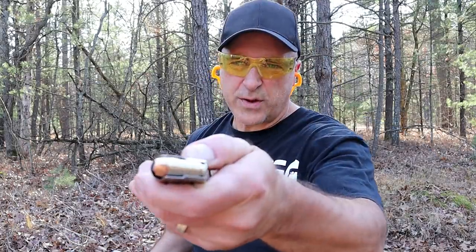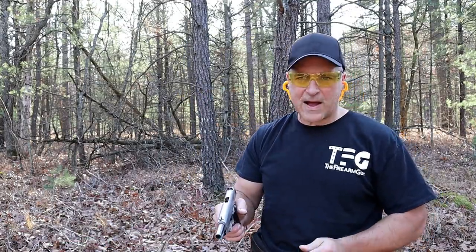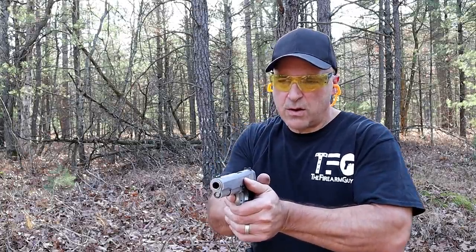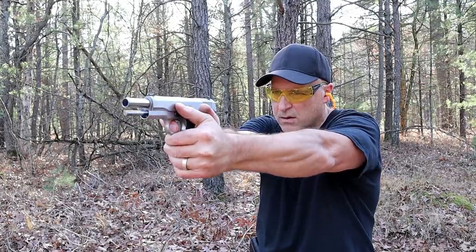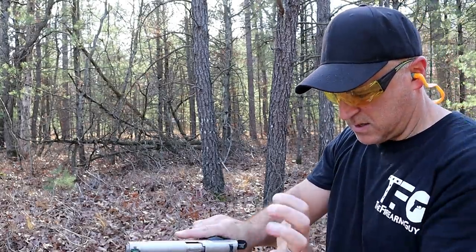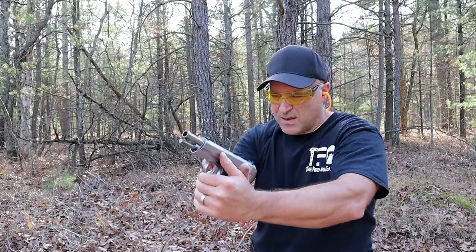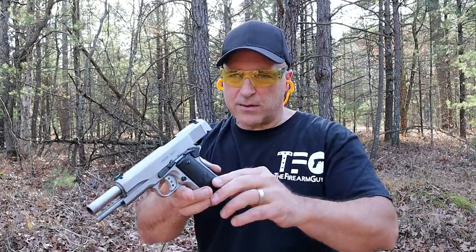Here is the exact same ammo made by Underwood — 230-grain .45 Super. I'm going to hold center target and see how I do. All right, center! It held up in the mag. Let me check — that looks like it chambered. It is a little bit bigger, and I missed it, but I can tell a big difference.